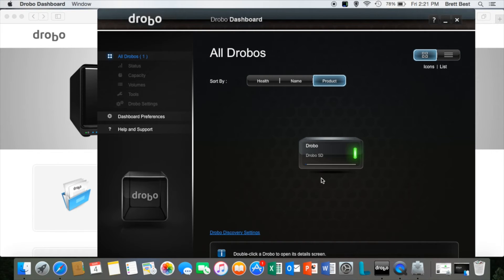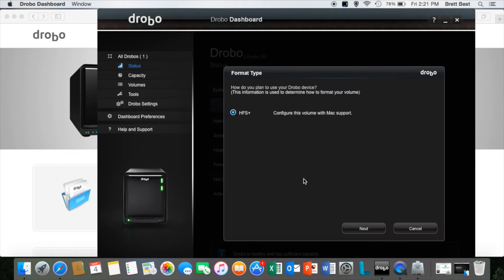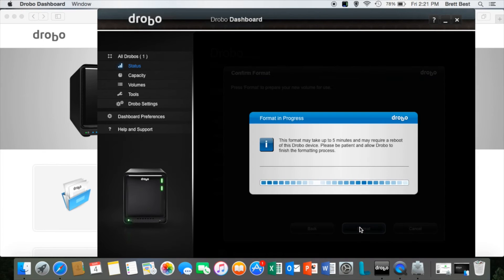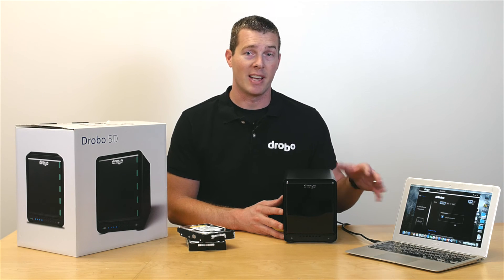Once the dashboard launches, it will look like this and will auto-detect your Drobo 5D — here's ours that we've set up ahead of time. From here the rest of the setup process is very easy: select the Drobo, and it'll ask you to format it to your operating system. It will auto-detect which one you're using, so there's no guessing needed. Just select what you want to call the Drobo, confirm, and hit Format — it shouldn't take longer than a minute or two.